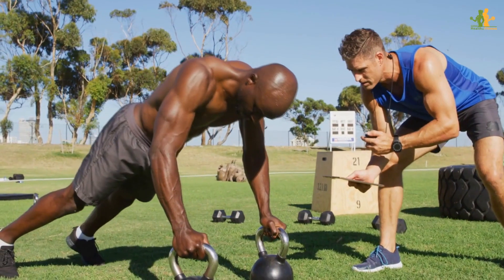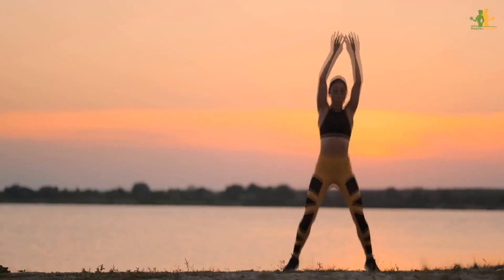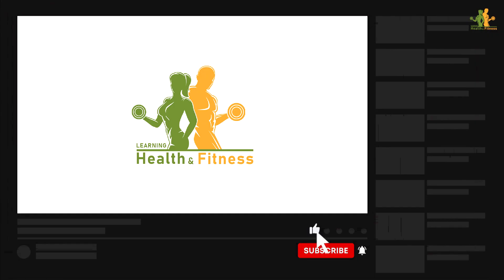For best results, practice this exercise for 3–5 minutes at a time, 2–3 times per day. If you're enjoying this video, give it a thumbs up and share your thoughts in the comments section.